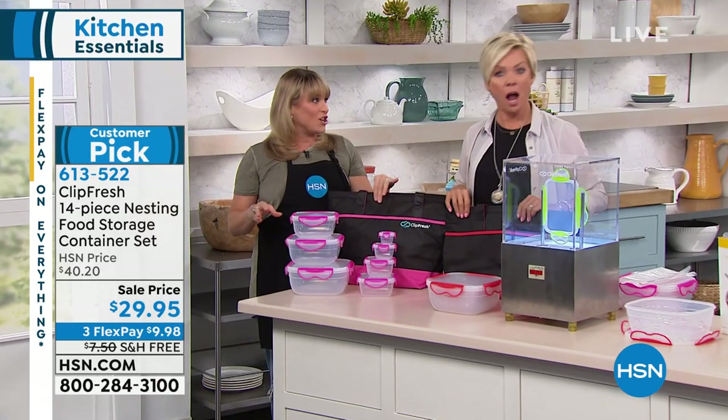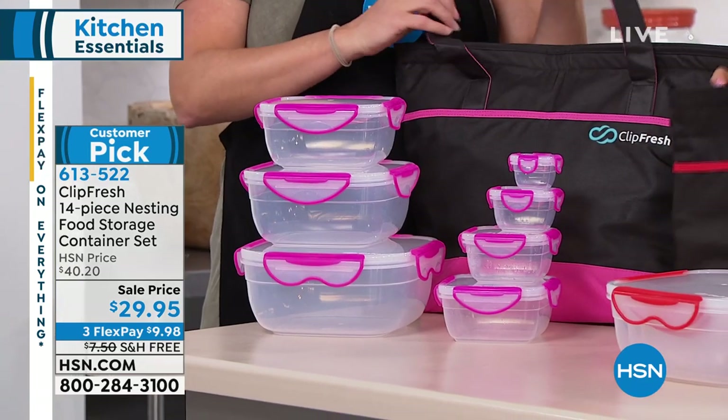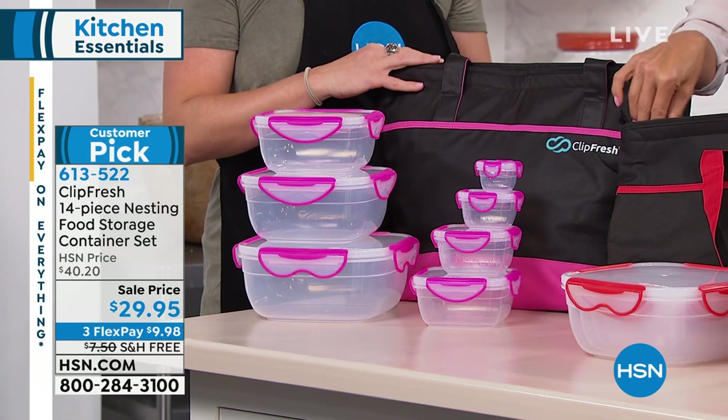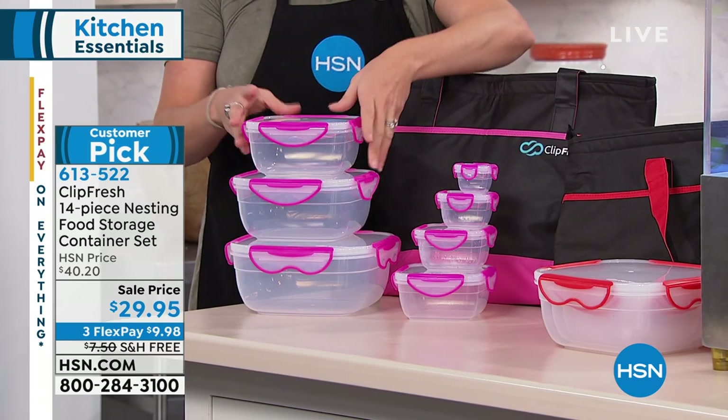You also get the insulated totes — you can put your ice cream in there or take it to the beach. It's insulated. You'd pay $20 just for the totes. So I think this is a really, really good set — that's why it's been so popular.